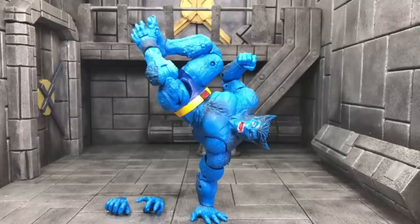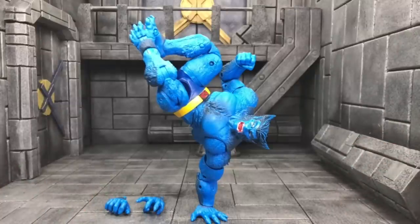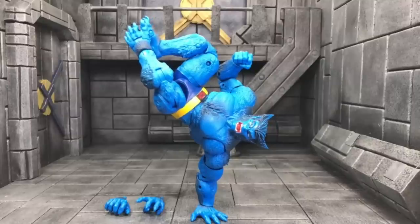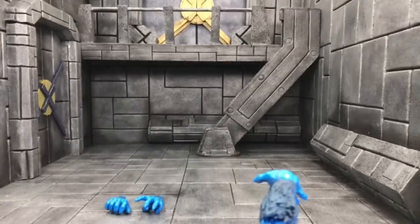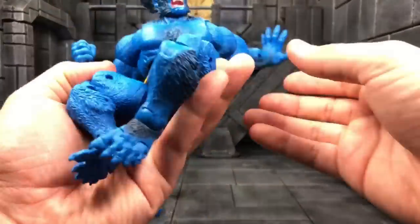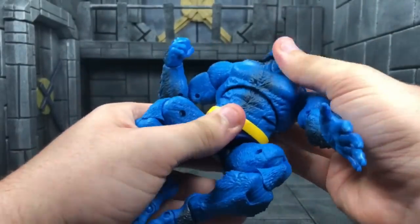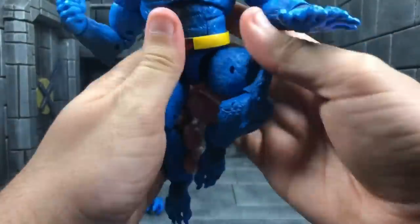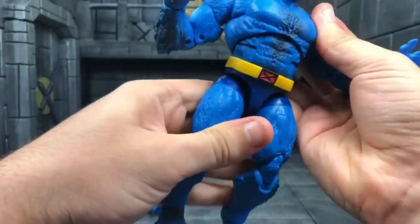Oh my god, this is the Beast we've been waiting for! He's on a handstand because you've seen everyone — and I've seen everyone — take pics of him doing a handstand because it's just freaking awesome. You have to do it. He is so freaking awesome; I love this handstand pose.